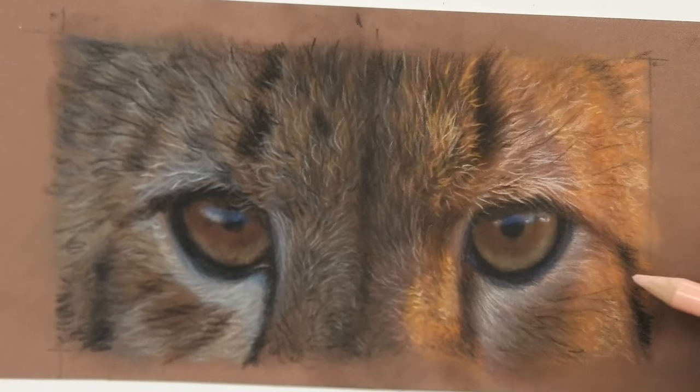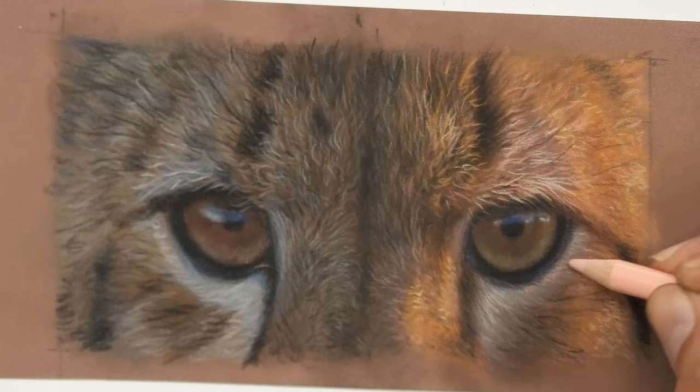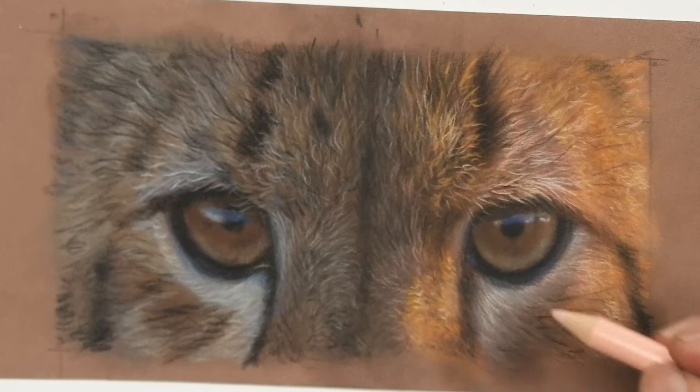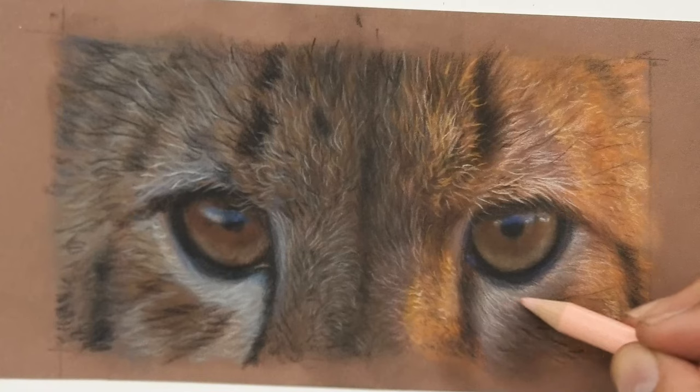For those interested in seeing a longer version of this, I've got one over on my Patreon channel. I also do the exact same version using just pastels and pastel pencils, so you can compare the two versions and see which one you prefer.